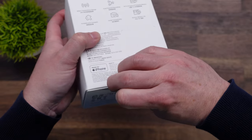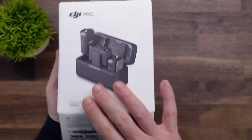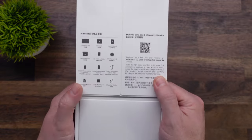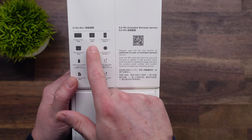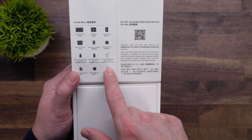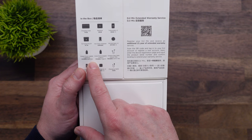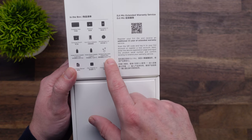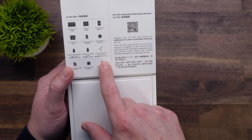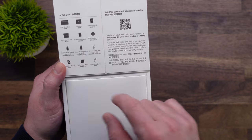There is a zip strip on the bottom to open it. There is a list of what you get in the box: the charging case, a receiver, two transmitters, a carrying pouch, hot shoe adapter, two windscreens, a mobile phone adapter for Lightning, a mobile phone adapter for USB-C, a camera audio cable with a 3.5mm TRS connector, an instruction manual, two clip magnets, and a charging cable.